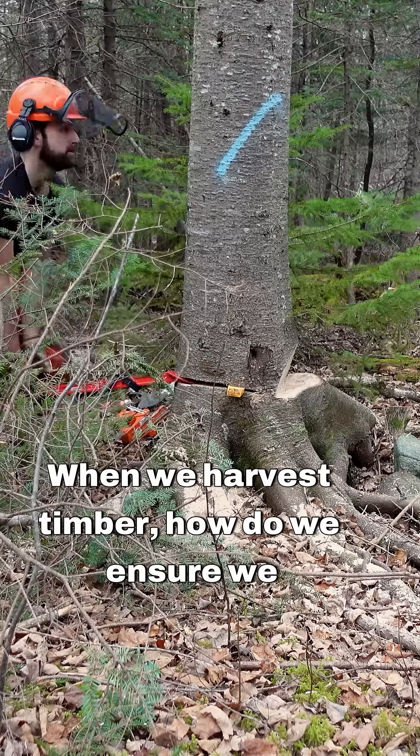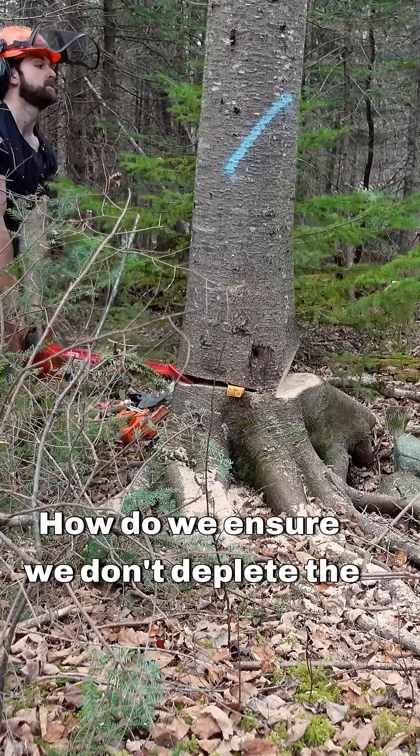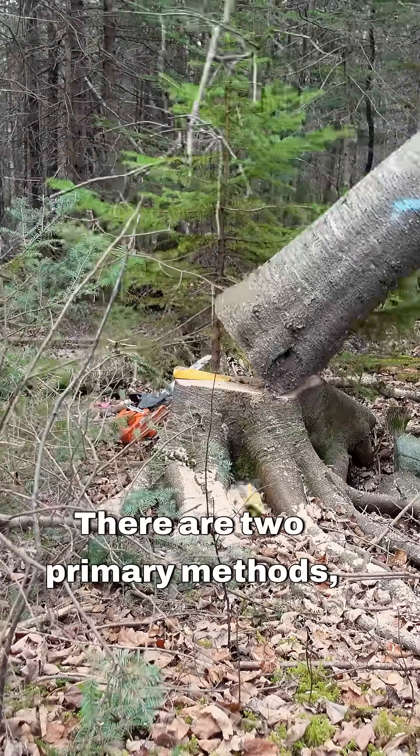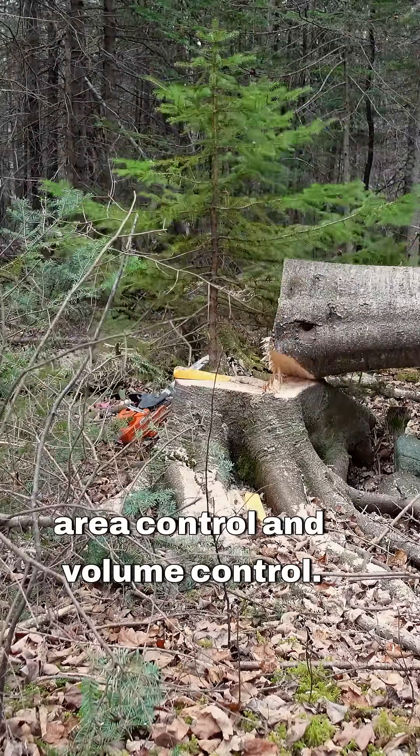When we harvest timber, how do we ensure we harvest it sustainably? How do we ensure we don't deplete the resource over time? There are two primary methods: area control and volume control.